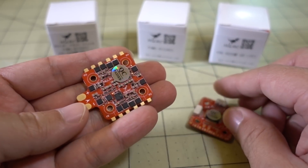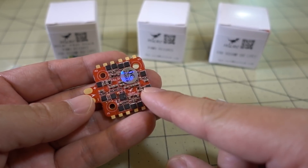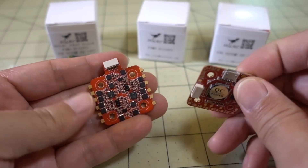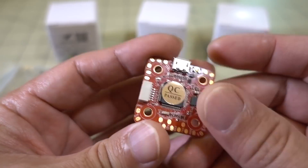I know you guys are wondering when they're going to come out with bigger ESCs, like 30 and 40 amp. Probably pretty soon — this is the first iteration of their pinless design, so don't worry, that should come out soon.